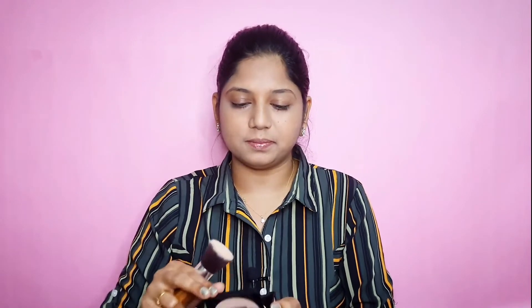Maybelline Fit Me Concealer in shade Medium 25. I'm going to highlight it here, on the bottom, and on the nose. Let's blend it out thoroughly.